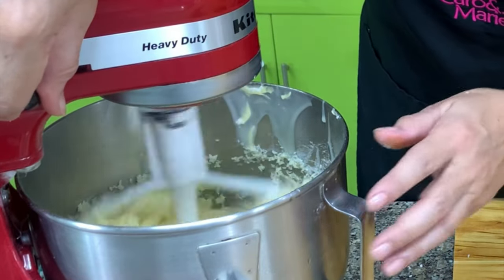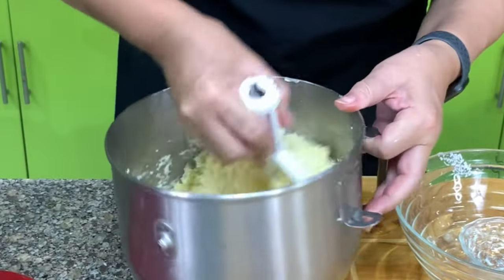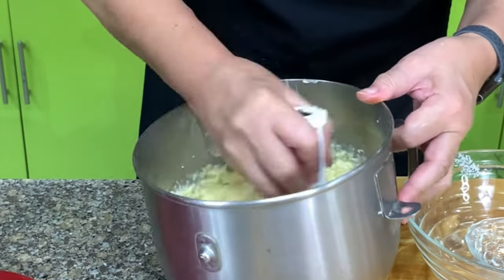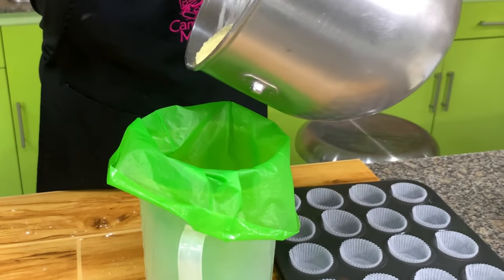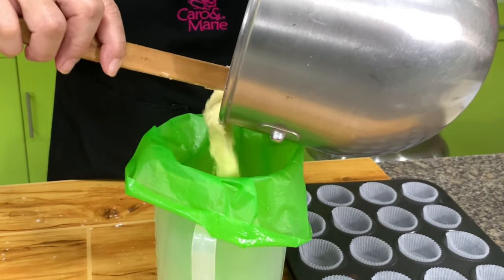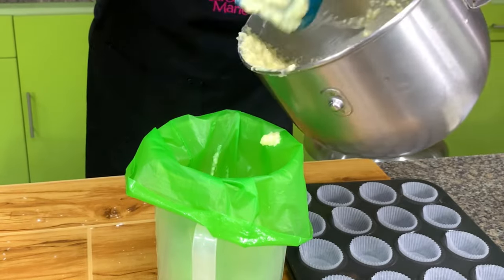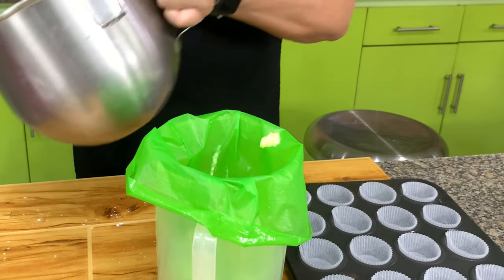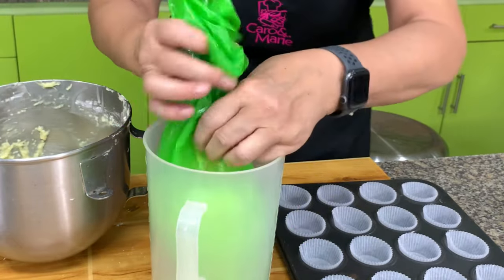This is our macaroon mixture. It's so easy to make — you don't even need a mixer. You can mix this with a wooden spoon. To make it easy to dispense or portion this, I use a pastry bag. If you don't have a pastry bag, you can use a spoon. But the pastry bag is fast, quick, and cleaner or tidier.